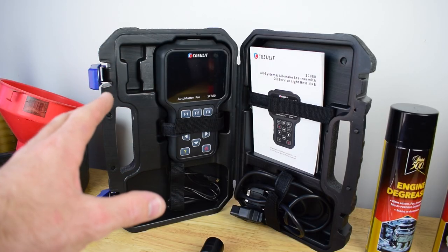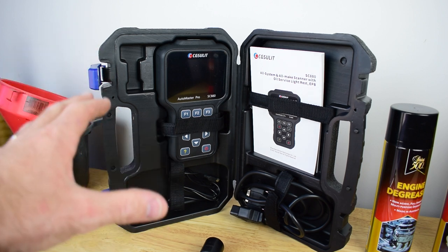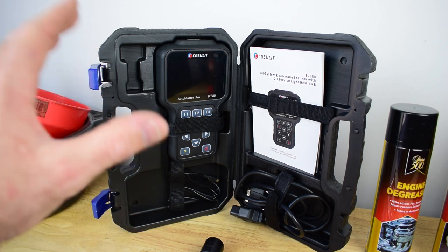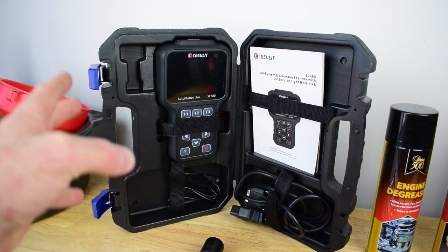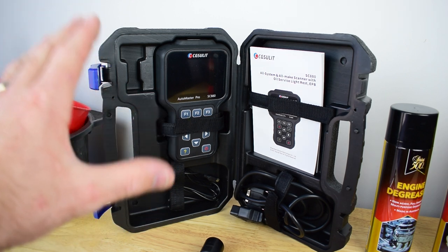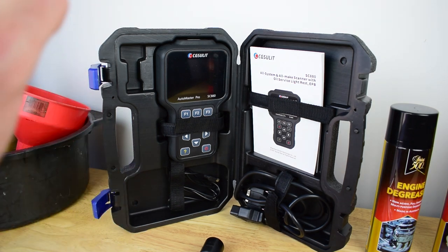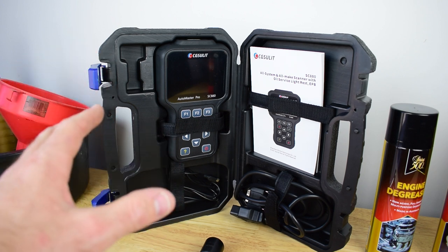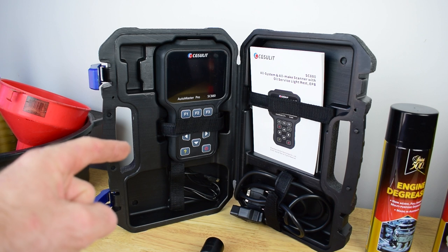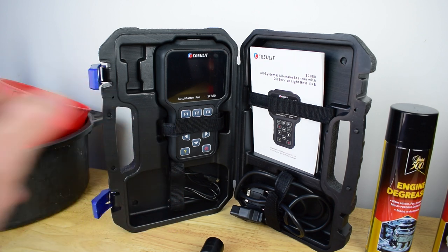The final thing we require is an OBD2 scan tool. We need to check the temperature in the transmission and ensure that it's around 50 degrees Celsius when we check the oil level. Now if you don't have an OBD2 scan tool, don't stress too much. I will show you later in the video a little trick on how we can guesstimate the correct temperature of the transmission and ensure that we have the right temperature when we check the oil level.